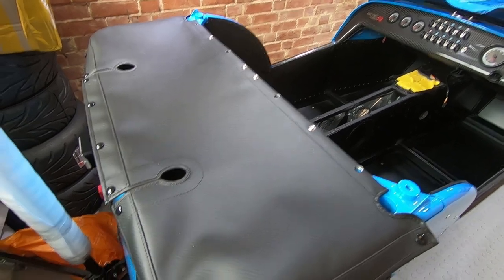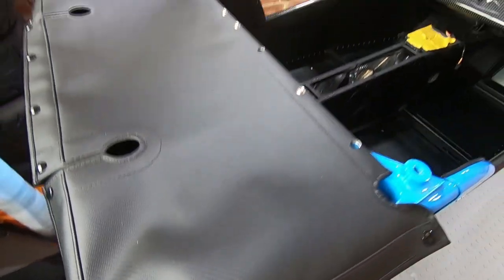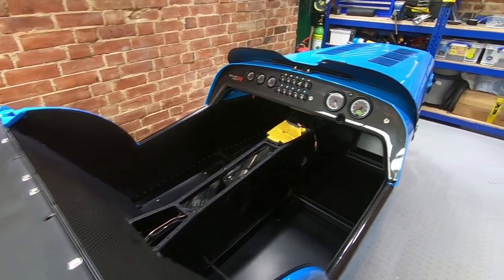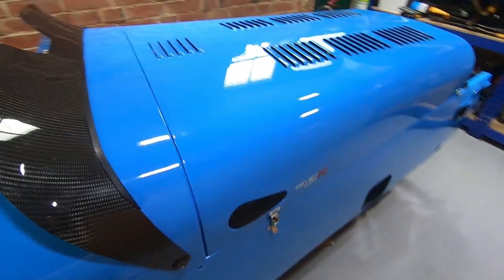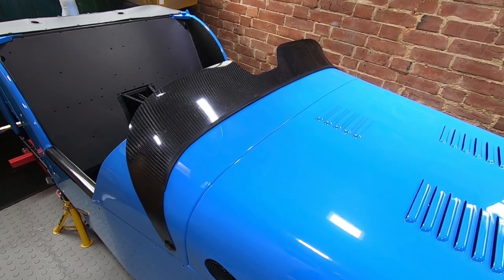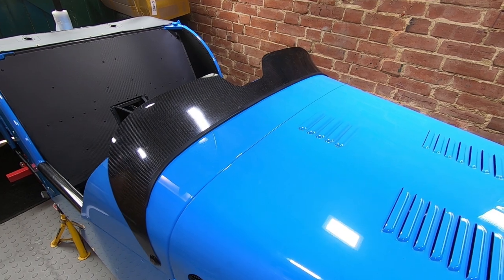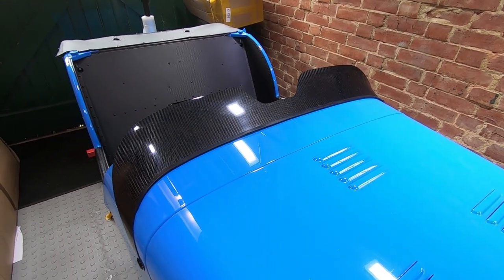The other thing I opted for was a carbon fiber effect boot cover. The standard boot cover is just a black vinyl one. Also, you may have noticed I don't have a windscreen — I found that most people who've had a windscreen later changed to an aero screen, so I decided to go for an aero screen from the start.